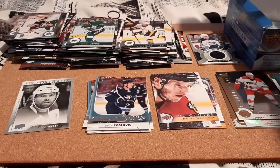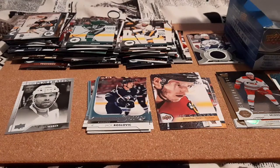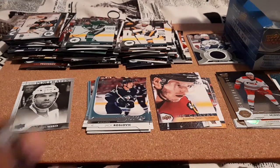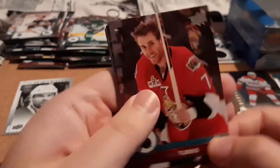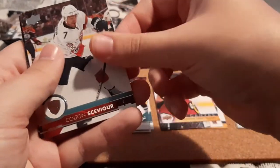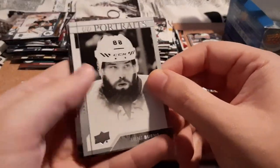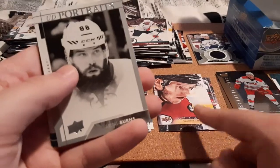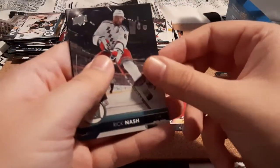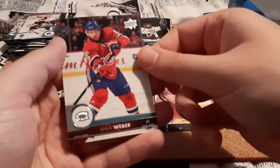Comment down below if I have any doubles for the base so far — I don't think I do, none of these ring a bell for the base. Kyle Turris, Dustin Brown, Matt Dumba, Brent Burns Upper Deck Portraits — that's really cool, recently just got his Upper Deck Canvas. Rick Nash, P.K. Subban, and Shea Weber.